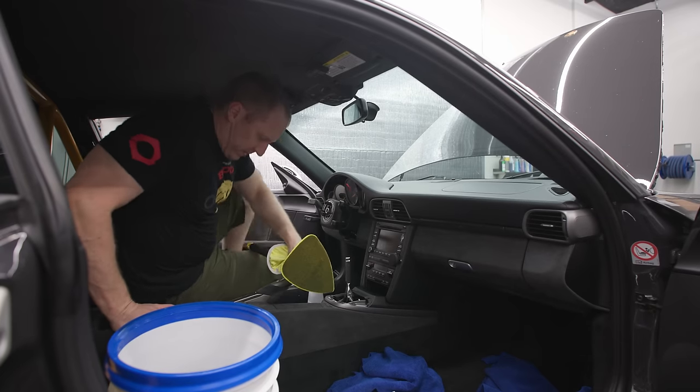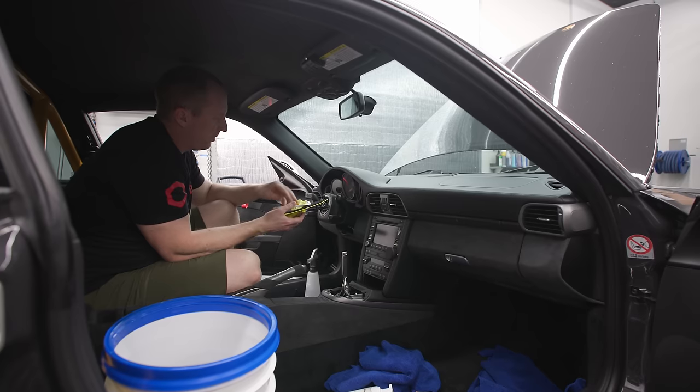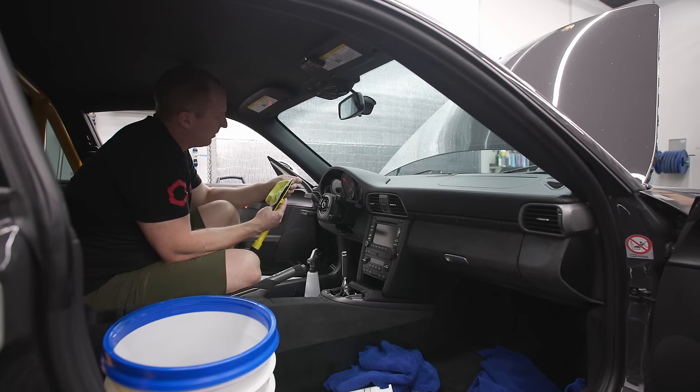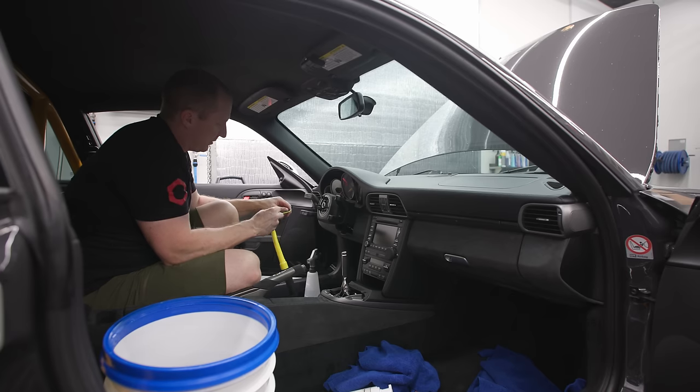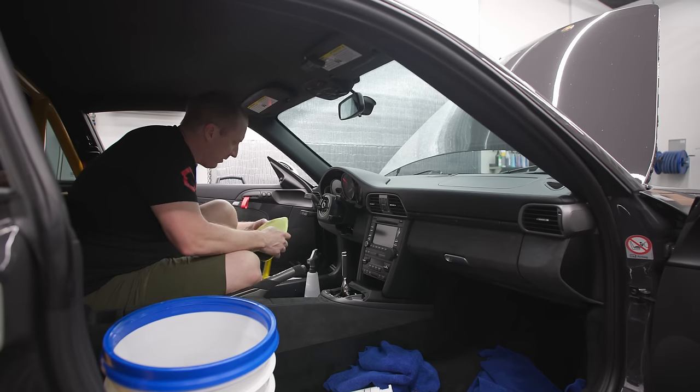I'm telling you guys, windows — this is the ticket. The reach and clean tool with the old school bonnet. Throw away that microfiber thing they give you with it. The bonnets are kind of annoying to put on, but once you get it on, this is the best solution for the windshield and the back window.